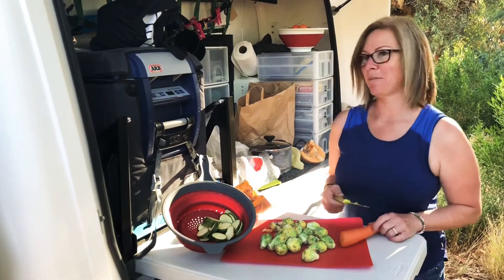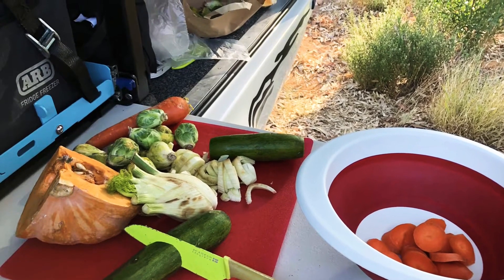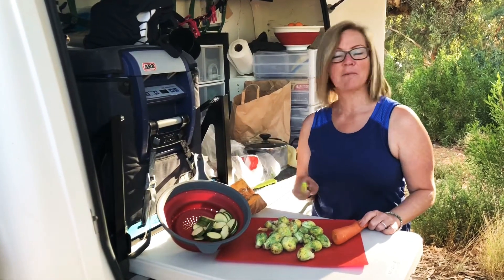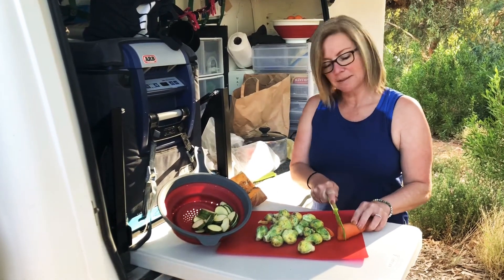I've had these vegetables for a couple of days — actually more than a week. I'd meant to serve them on Christmas day, but today I'm going to cook them, so I'm going to cut them all up and later I'll cook them.